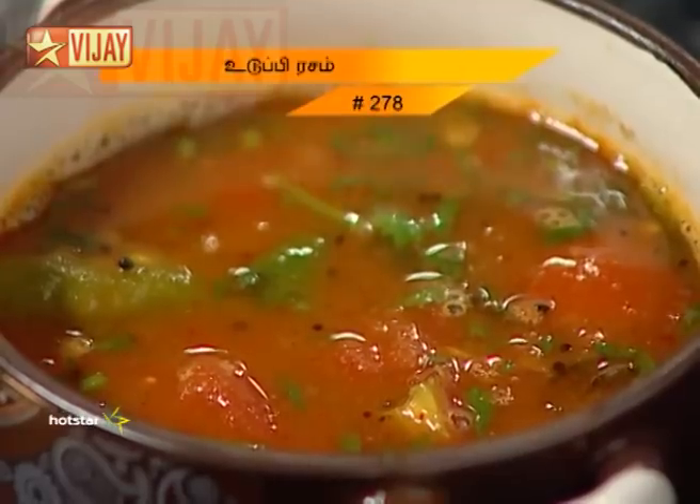Welcome to this Rasam Special Episode. In this episode, we will see the world-famous Udupi Rasam. This recipe is very simple. Here is a particular type of Rasam and we will show you how to make it.